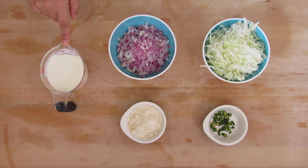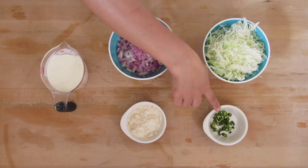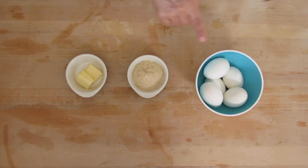The ingredients are finely chopped onion, milk, all-purpose flour and almond meal, and chopped green chillies. And for layering the dish you need eggs, breadcrumbs, and butter.